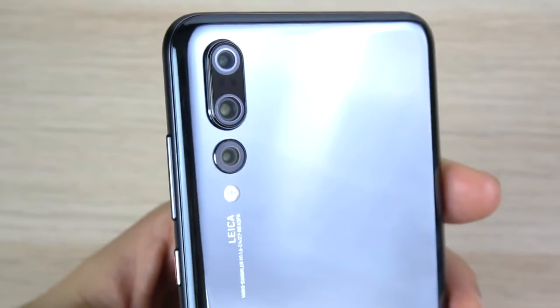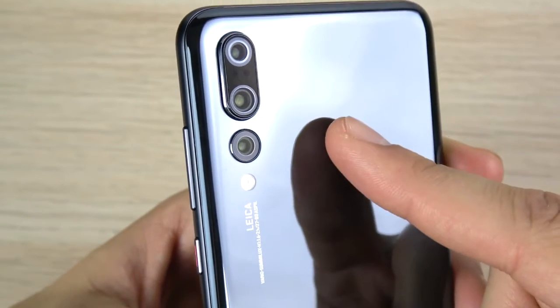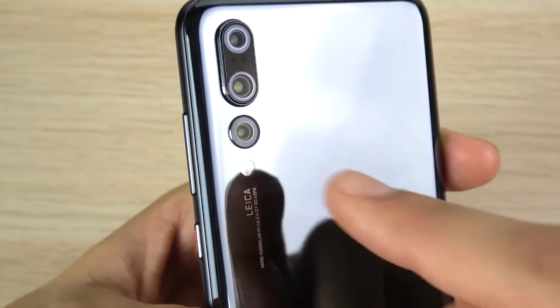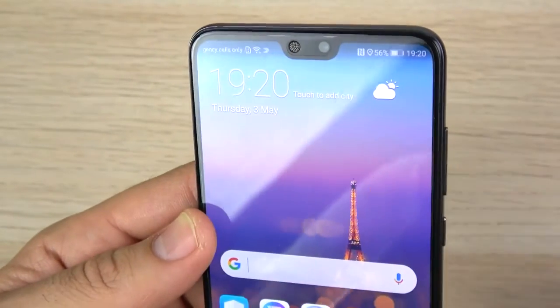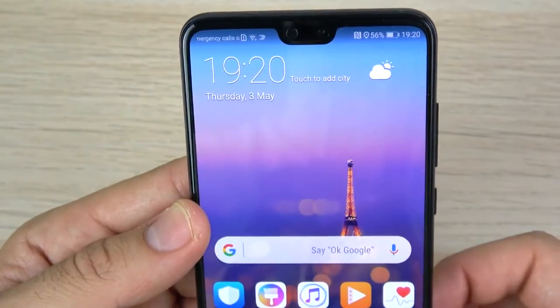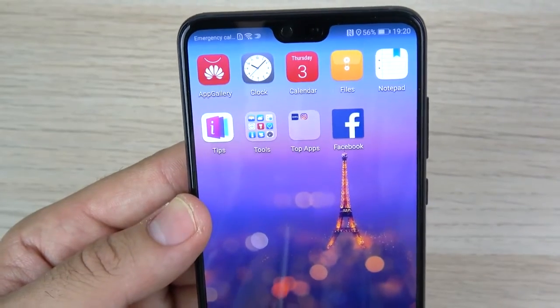On the back is where things really get interesting — that triple camera setup. We have an 8-megapixel sensor, a 40-megapixel sensor which is like the biggest sensor since the Nokia days, and a 20-megapixel black-and-white sensor. On the front camera, next to the earpiece, you have a 24-megapixel camera, but it only shoots 720p on the front. So this is not going to be the best phone for vlogging if you want to use the front-facing camera.